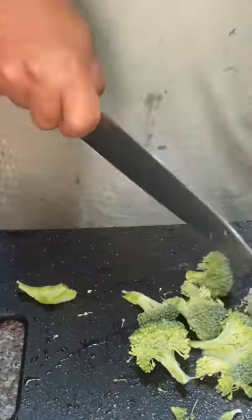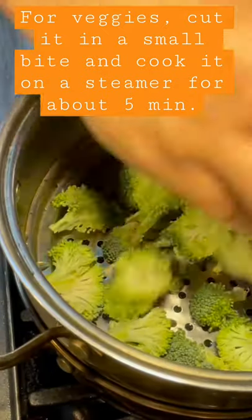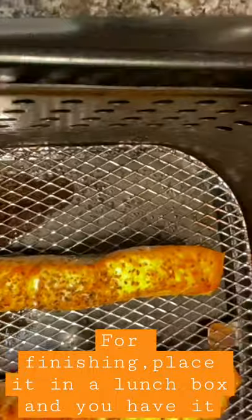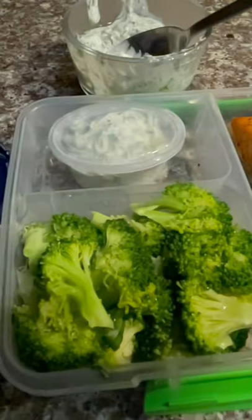Now for your veggies, cut them into small bites and place them in a steamer for about 5 minutes. Then to finish it, place it in your lunch bag and there you have it — a nice, healthy salmon dinner.